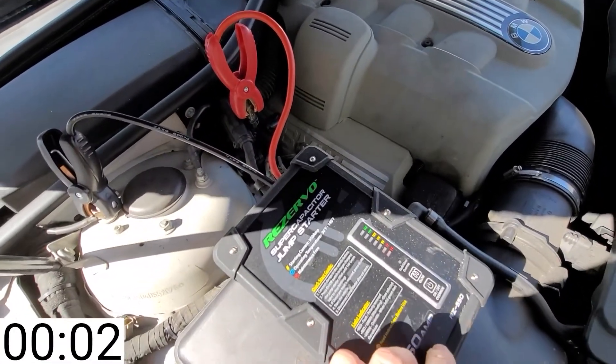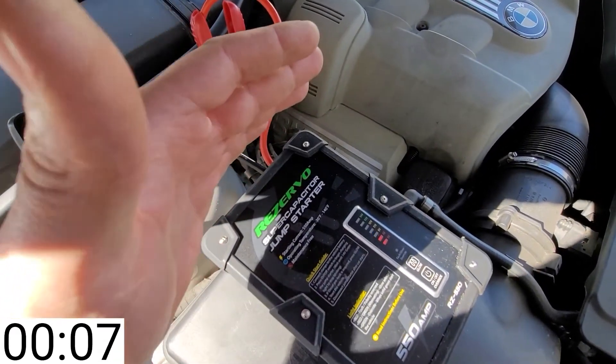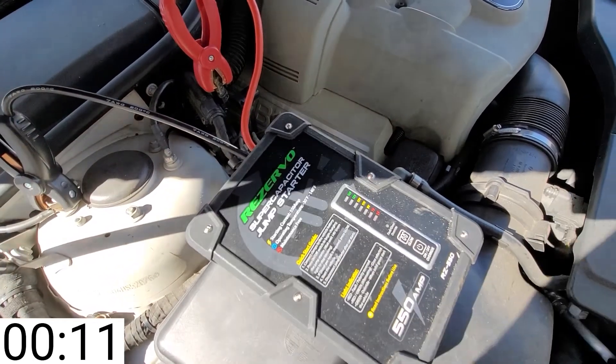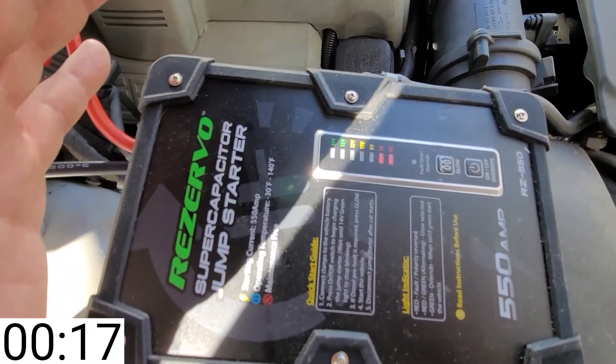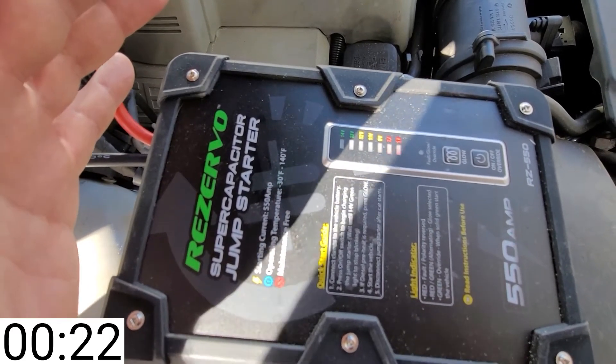So, let's see. I think I've got to turn it on. It is bright. We have the 9-volt LED blinking.